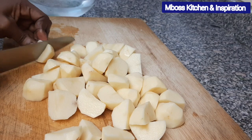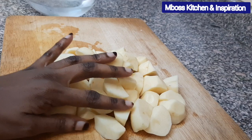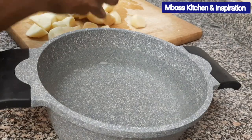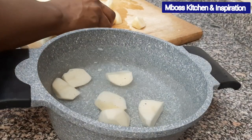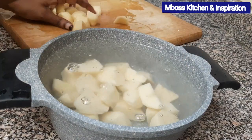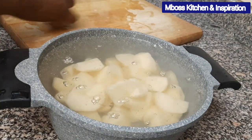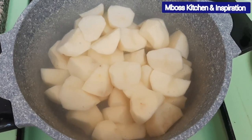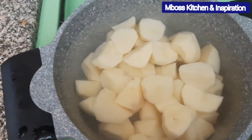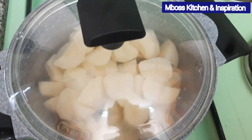Now that I'm done cutting, what you want to do is just boil them. I want to transfer them to our cooking pot — I've already put water inside. So let me just transfer them here. We'll cover this and allow it to boil until it's well cooked, because we want to mash it.